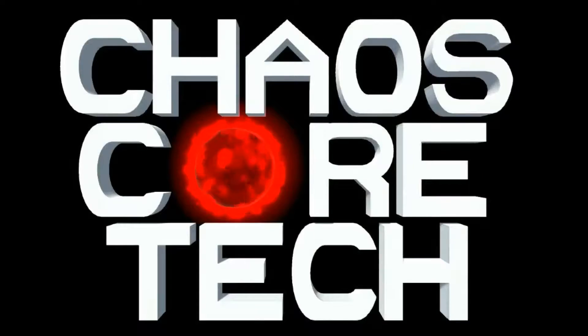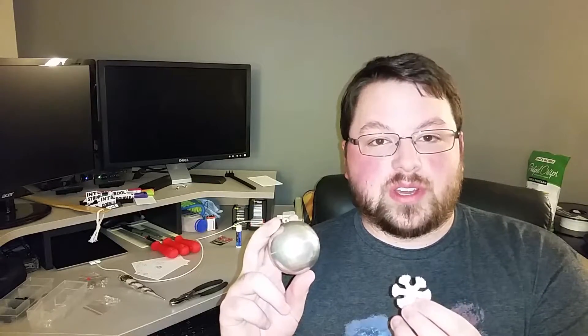Welcome to Chaos Core Tech. Hey guys, welcome back. So today I was in the holiday spirit and figured I would create some 3D printed ornaments and some light toppers. I even enlisted my wife's help and we painted these up. Let's get in there and take a closer look.